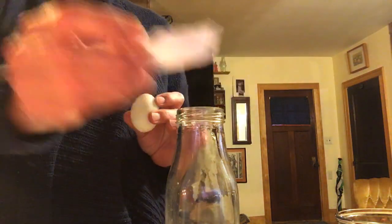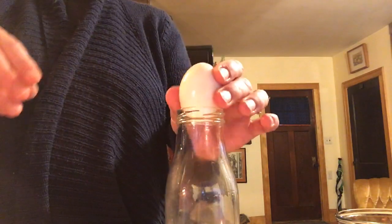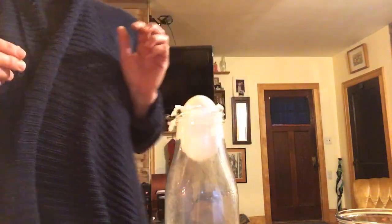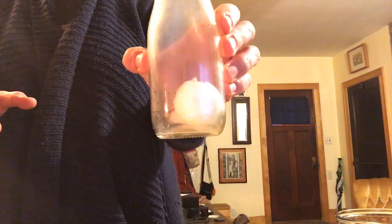I'm going to light this piece of paper on fire — again, you need an adult for that. Then you're going to put that in the bottle and put the egg on top right away. Did you see that? It happened so fast!